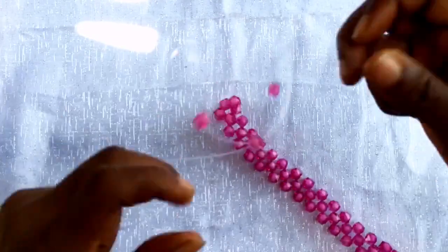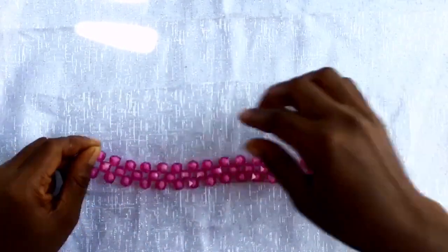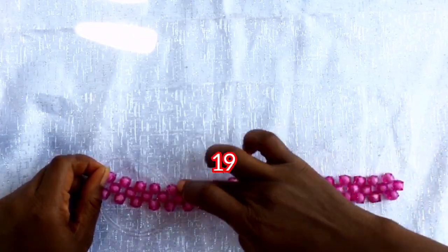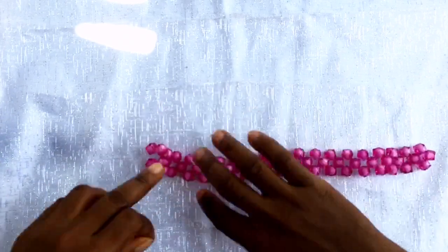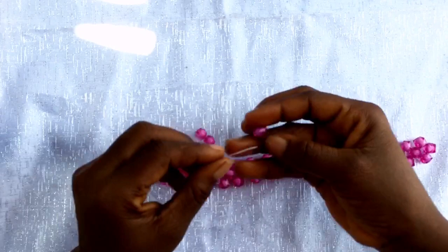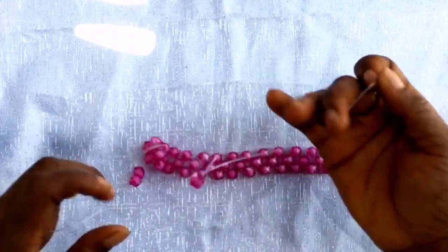This is my 19th step and this is how it looks - it depends on the size you are looking for. Now let's count to see if you're on the right track. On the left fish line over here, add all your three beads on the left fish line. This is the 20th step that we are doing.